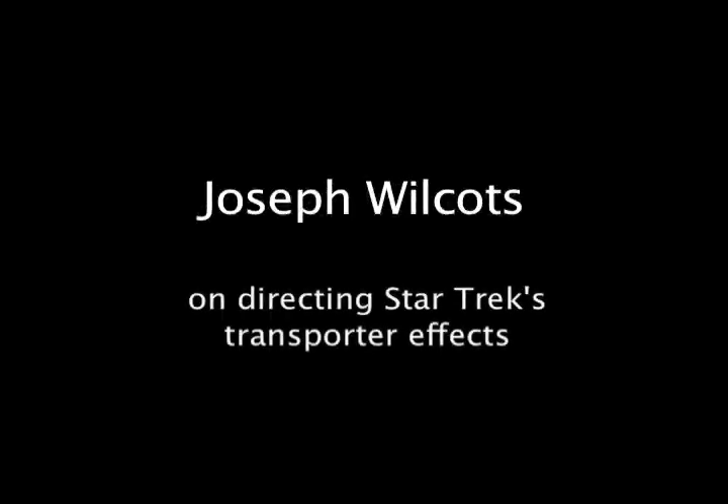We're shooting the effects for Star Trek. We wanted to create the avenue for the sparkles that go down the body for the transporter. And we all got together and we started to make these suggestions.